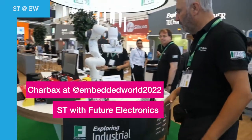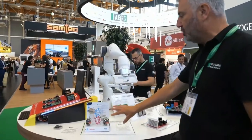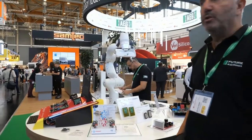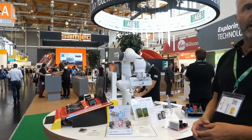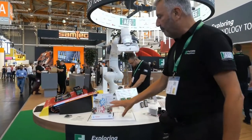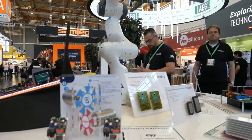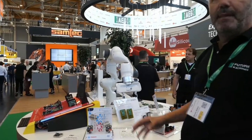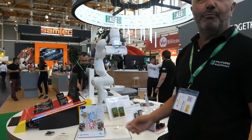Here we have two nice demos attracting demos with ST. This one is showing synchronized motor control based on the ST-SPIN 32 series from ST, which is a very interesting product combining a microcontroller, driver, and DC-DC converter in one device. Here we have a combination between two interlock wheels, driven by two controller boards, combined with a motor from Maxim motor and an encoder, measuring the position — attracting a lot of people to our booth.